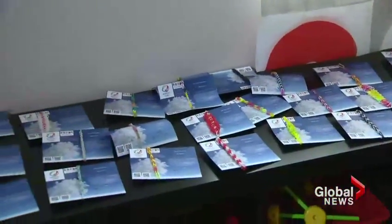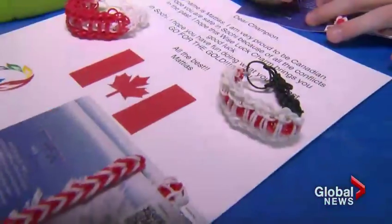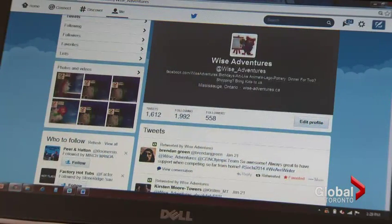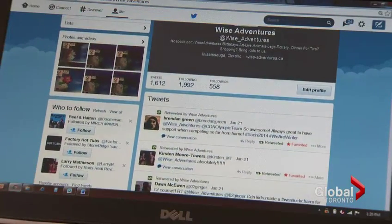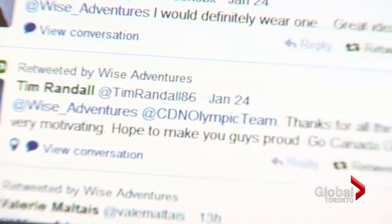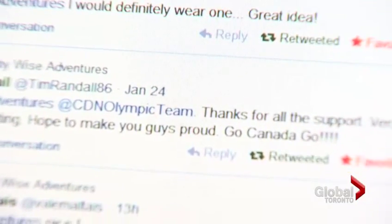The bracelets were shipped off to Russia ten days ago, along with well wishes for each athlete. They tweeted every single Olympic athlete they could find a Twitter account for, and had a wonderful response — athletes saying such positive things to the kids, expressing how great it is to inspire the next generation.